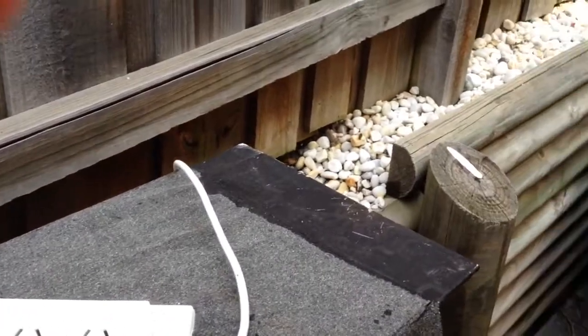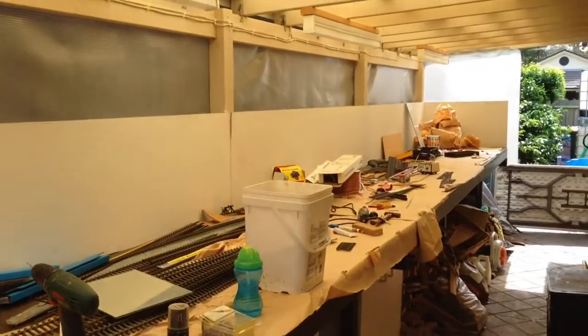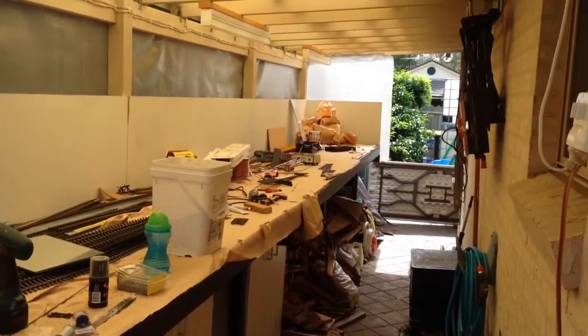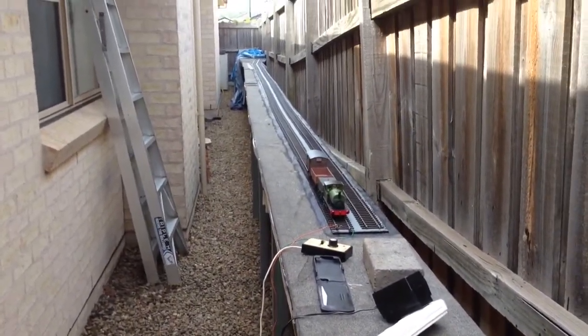Then I've got to build the missing link between here — you can see the hole there, it's going to go through there into the West Green station. Total scale distance of half a mile from station to station. It's pretty good, I'm happy with it. So that's what I'm doing.